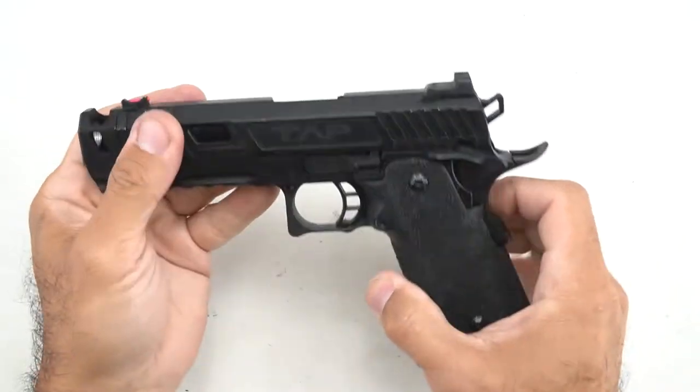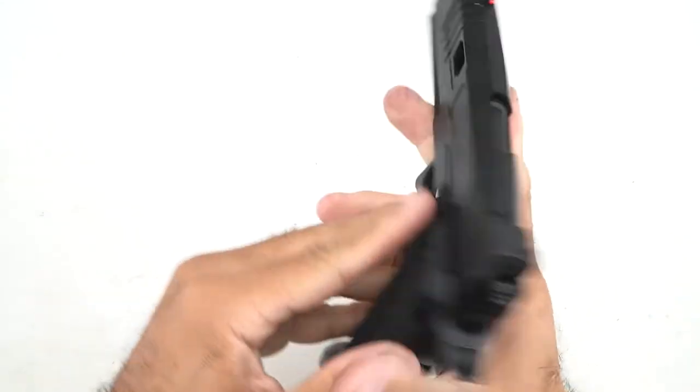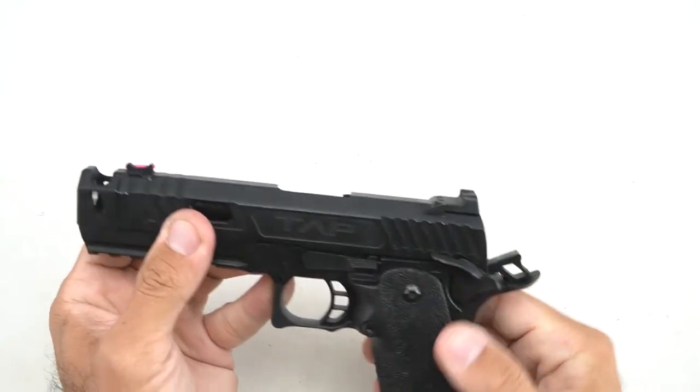We're going to disassemble this Echo One tap. This is a high-cap style pistol with an integrated compensator. It takes apart a little bit different than normal, so we'll start by showing you how to do that.